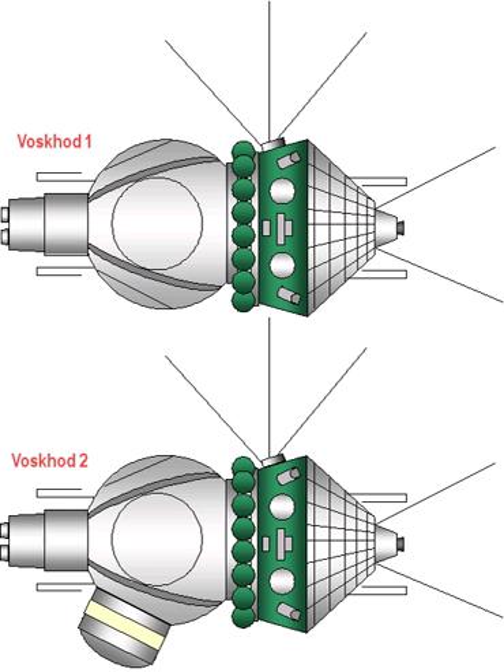The Voskhod flights, with launch dates: Cosmos 47 was an unmanned test flight of the Voskhod hardware. Cosmos 57 was an unmanned test flight, unsuccessful. Cosmos 110 was unmanned and sent two dogs, Vetirok and Ugoyok, on a 22-day flight, launched 22 February 1966 and landed 16 March.